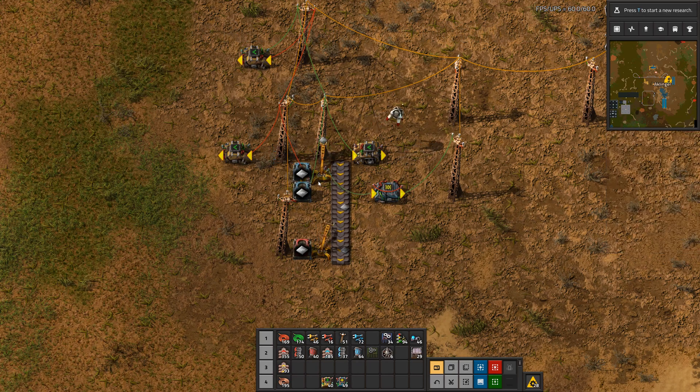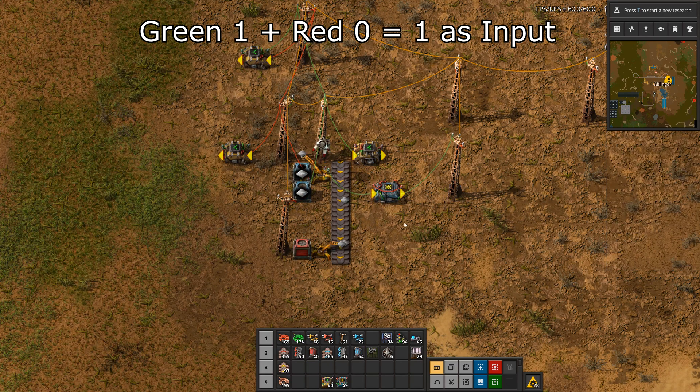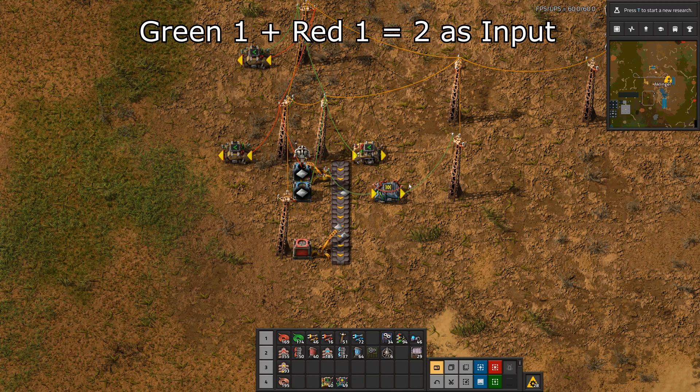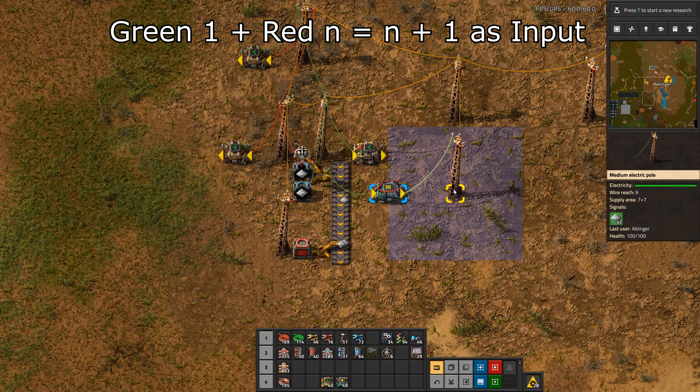So for example if we have a one going in, at the beginning we don't have any signal which is zero. Then we add up the green and red wire which would be one plus zero which is a one. Then in the next step, the next item also gets another one sent to the input here. But here now we have one, so we have one plus one which results in a two, and then two will be added to another one and so on and so forth. And we end up with this counter counting how many items the inserter is putting on the transport belt.